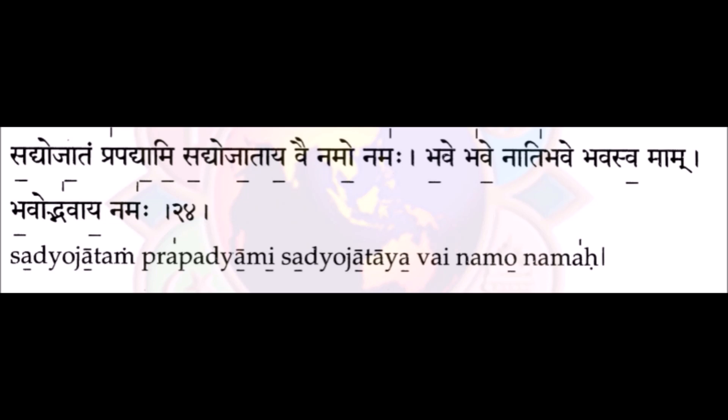Next common mistake in the first 3rd verse: Satyajatam prapatyami Satyajatayavainamunamaha. Note that in this Namaha, you do bring it in a high pitch because there is a vertical marking above the Maha. The mistake revolves around elongating the 'me' in prapatyami. To illustrate the incorrect pronunciation commonly done: Satyajatam prapatyami Satyajatayavainamunamaha — when you say prapatyami you actually elongate the 'me', which is incorrect.